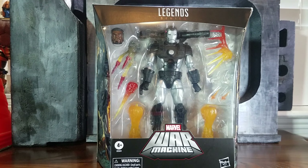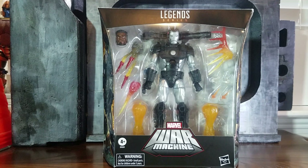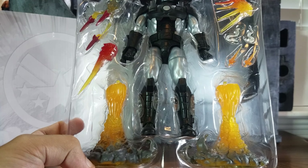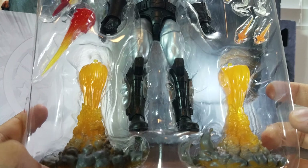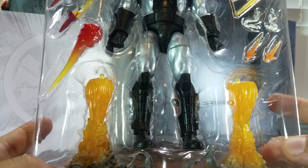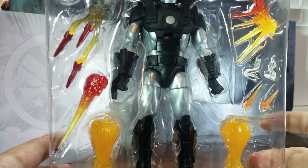The price is around $30. I'd say look around, especially right now with the holiday season — places like GameStop or Amazon usually have it on sale, so that's definitely something to look out for if you're still looking to buy this figure. So let's open it up.